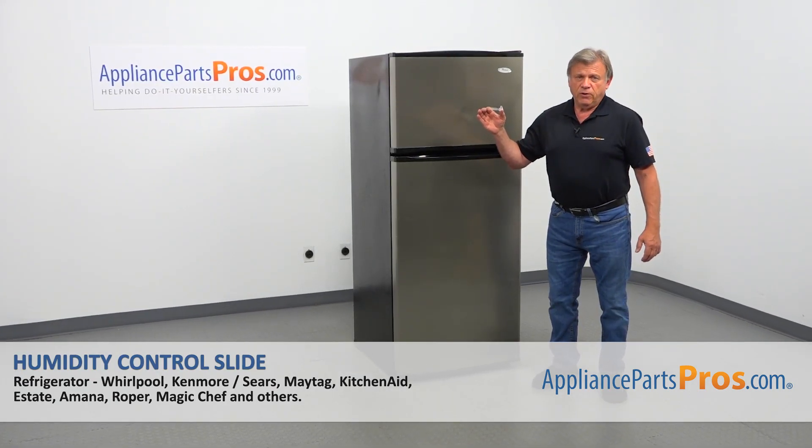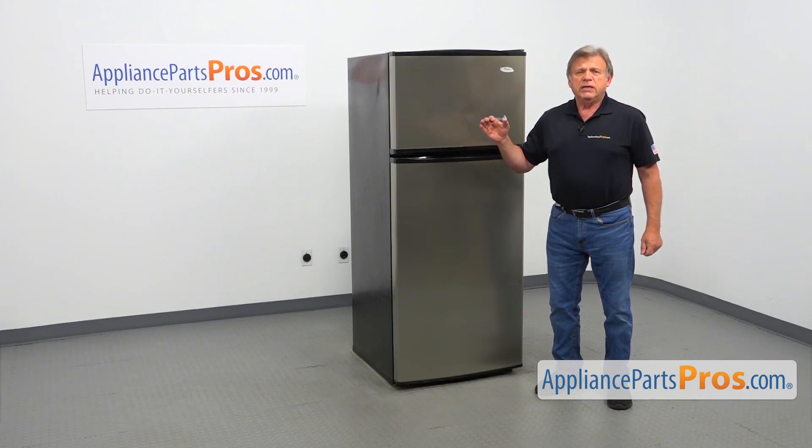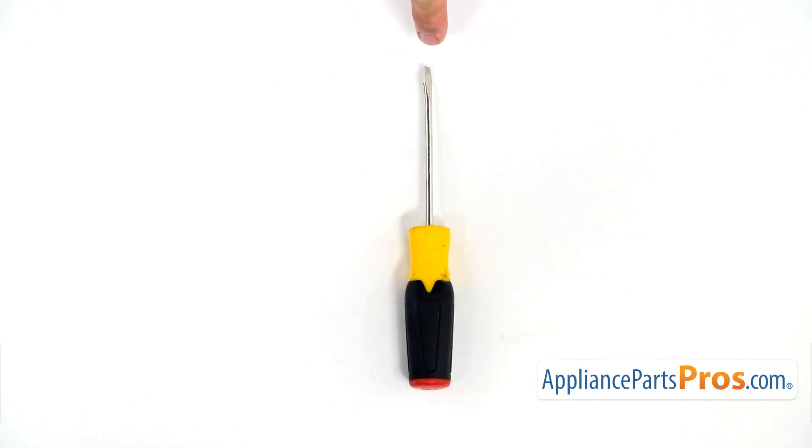In this video, we'll show you how to replace the humidity control slide in a Whirlpool refrigerator. It's going to be a very easy repair, should only take a few minutes. For this job, we're going to need a flat-blade screwdriver.